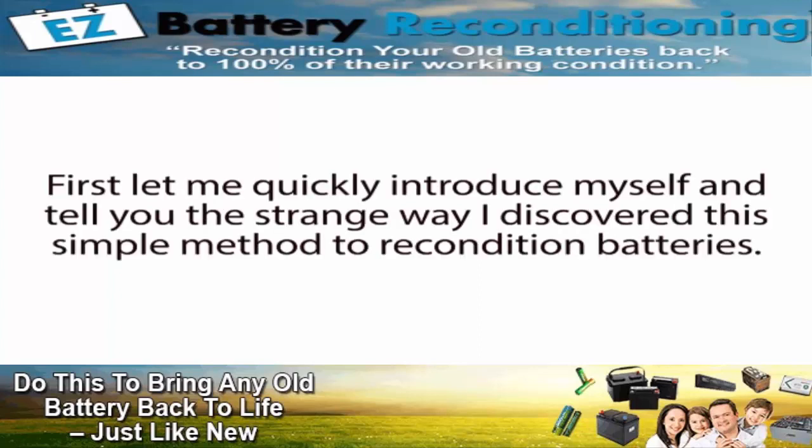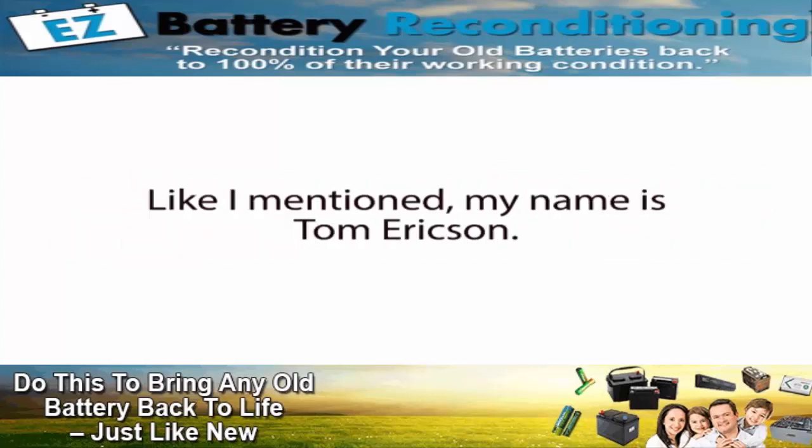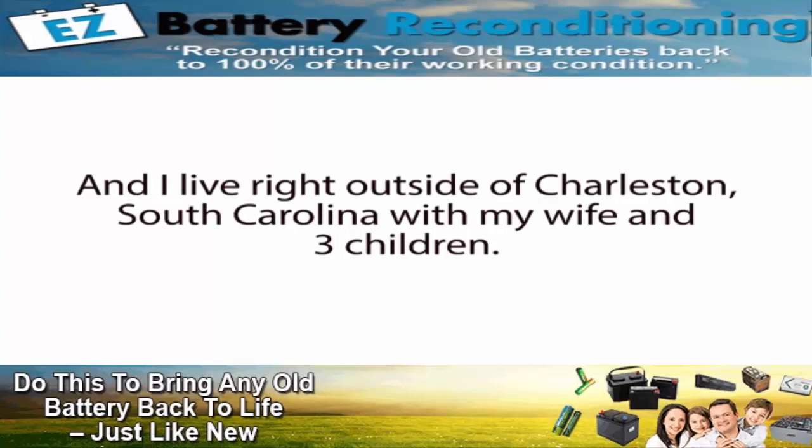First, let me quickly introduce myself and tell you the strange way I discovered this simple method to recondition batteries. Like I mentioned, my name is Tom Erickson, and I live right outside of Charleston, South Carolina with my wife and three children.